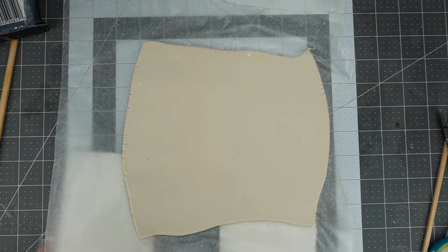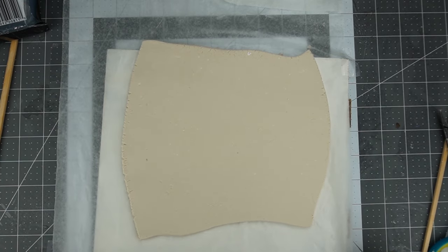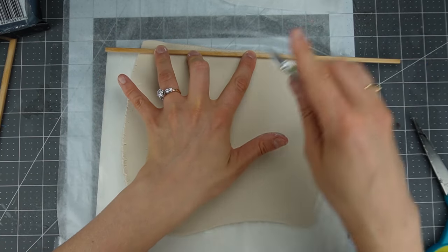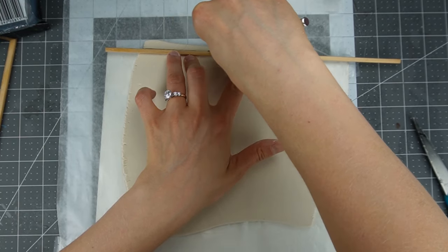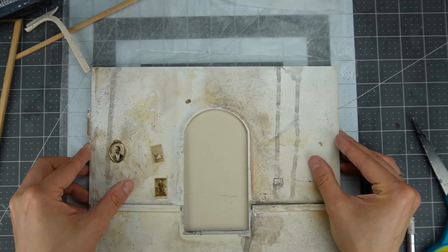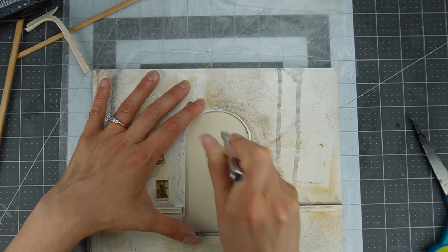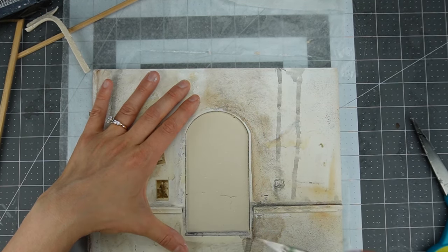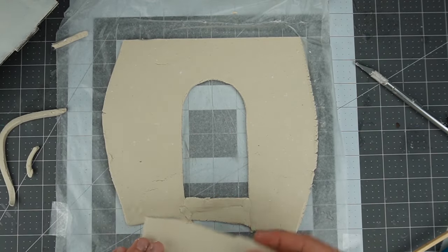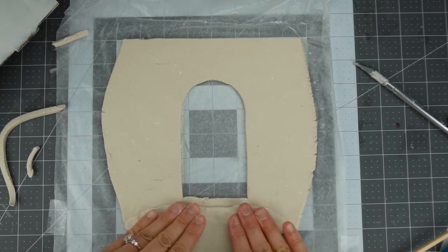Once my clay is rolled out I slide the wall underneath it and cut it to size. You could also use a paper template. I like to trim the clay with the back side of the craft knife. Since mine has a window in the middle, I use the back side of my craft knife again to cut out the window shape. To make my wall longer I'm using the piece I'm cutting out of the window — I put a little bit of water on the join, then flatten the window shape and press it into place.